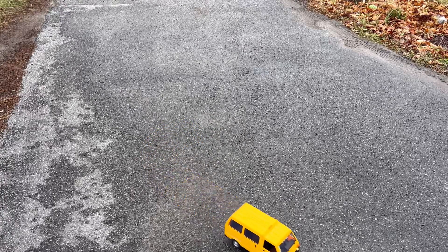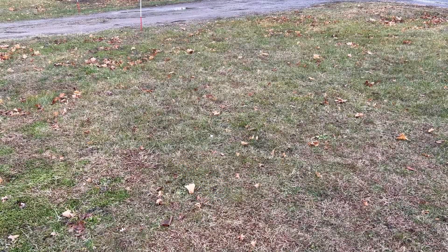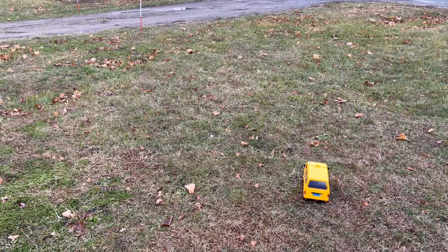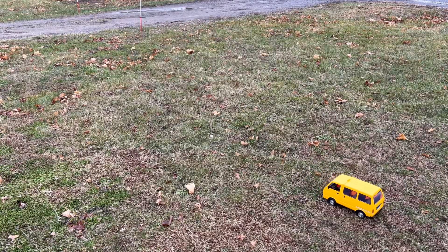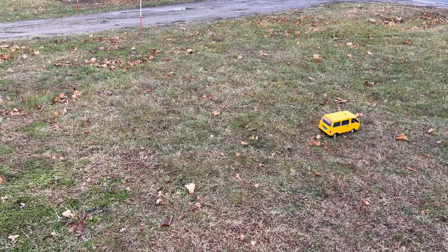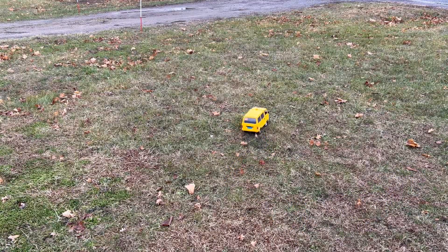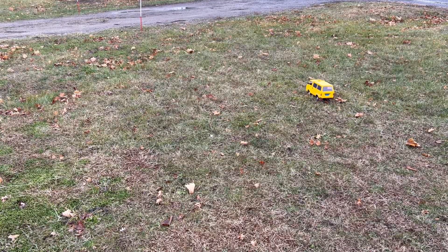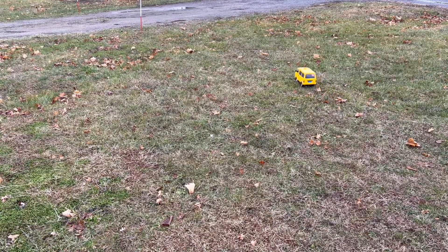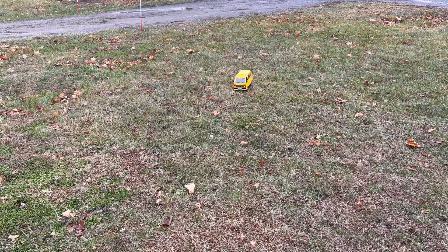We'll head over to the grass and see how it does there, then over to the gravel. This thing will go through the grass — or maybe not, being just two-wheel drive. She definitely struggles on grass, that's for sure. Turned the steering down a little bit and that does it a little better. Think we're stuck — yeah, that's about it for our grass adventure. We got out of it! She just gets high-centered too easily.